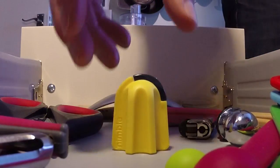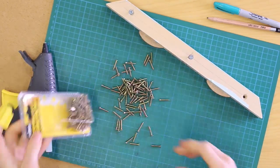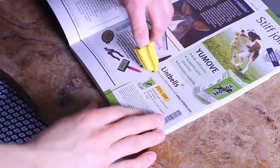We think things should be easy and that you shouldn't have to waste time on everyday frustrations like this. So we designed Nimble. Nimble is the world's first one-finger cutting tool. You can use Nimble to open almost any type of packaging made from plastic.